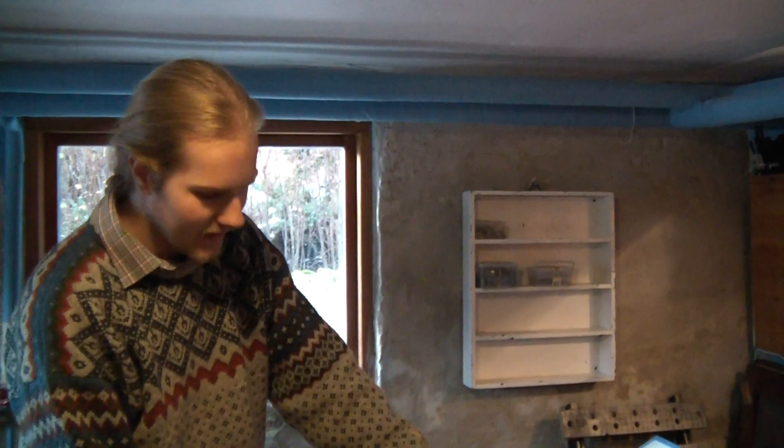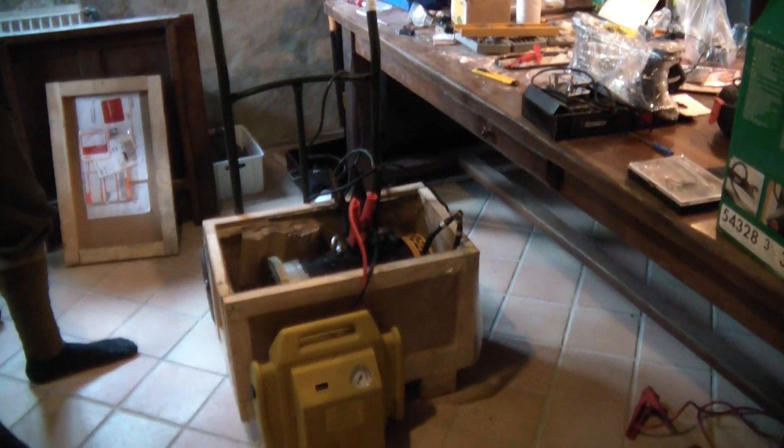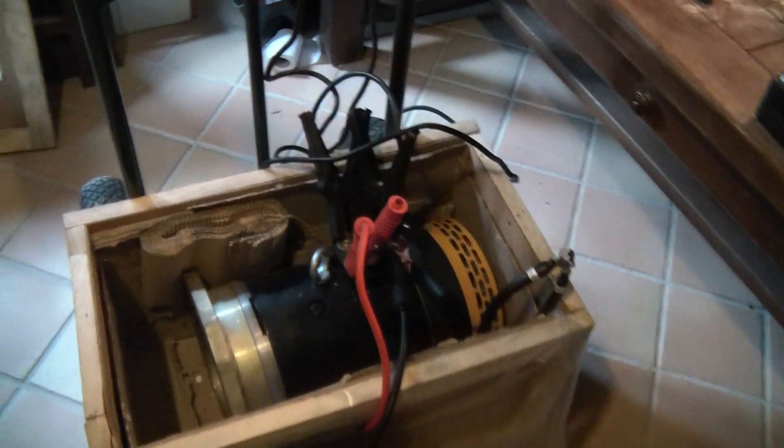Hi! I would like to introduce you to a little project that I have started. I have started to build my own electric car, and the way I am doing this is that I have bought an old East German Trabant, removed its original two-stroke engine, and purchased this Kostov 9 inch DC motor, which has a 24 kilowatt motor with a switching stator field.